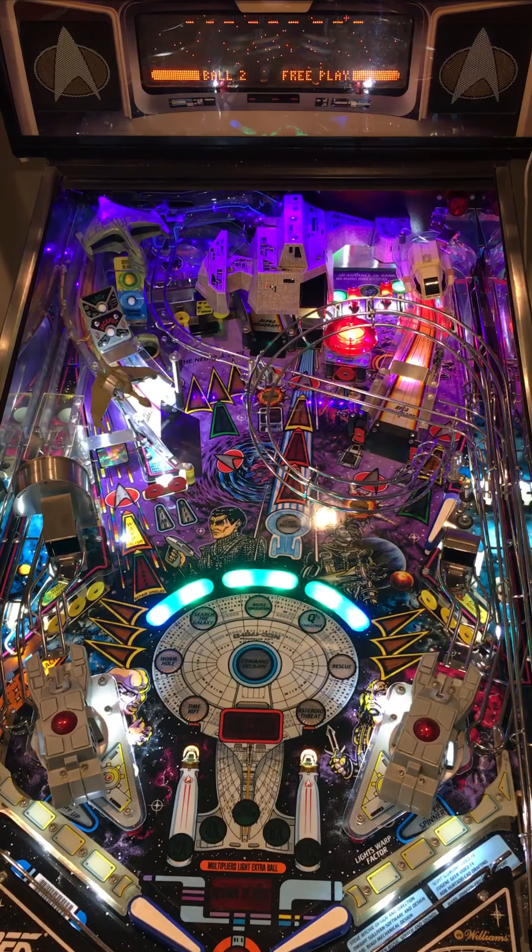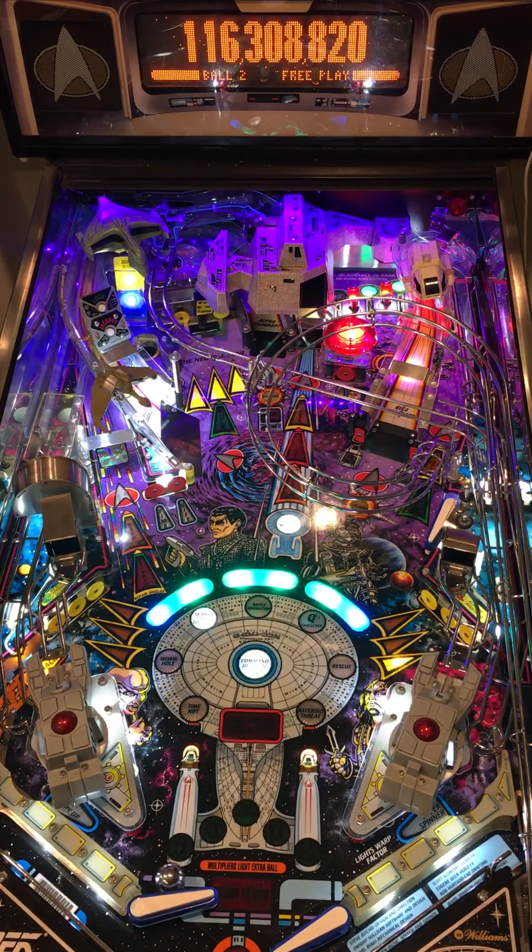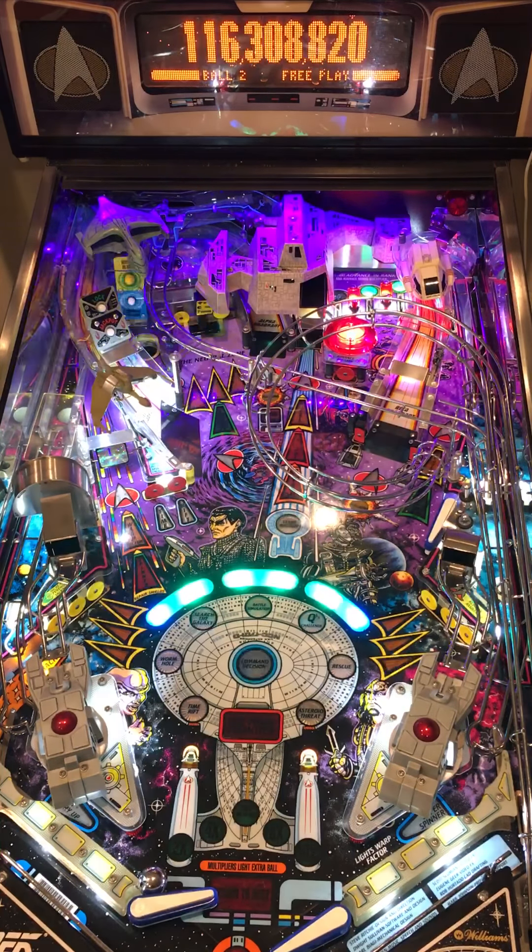That was not a good multiball, but I will try to at least get a mode going.